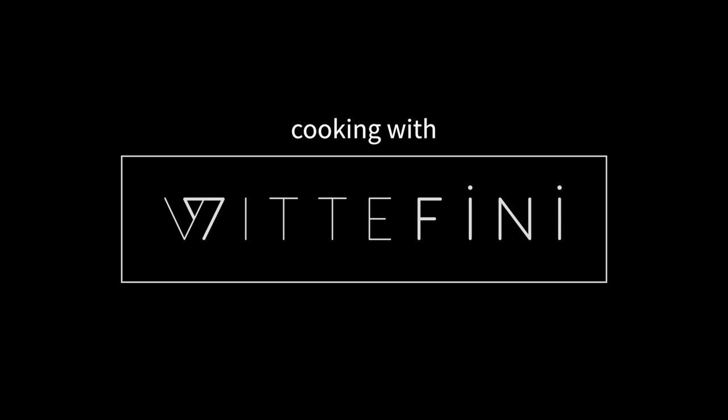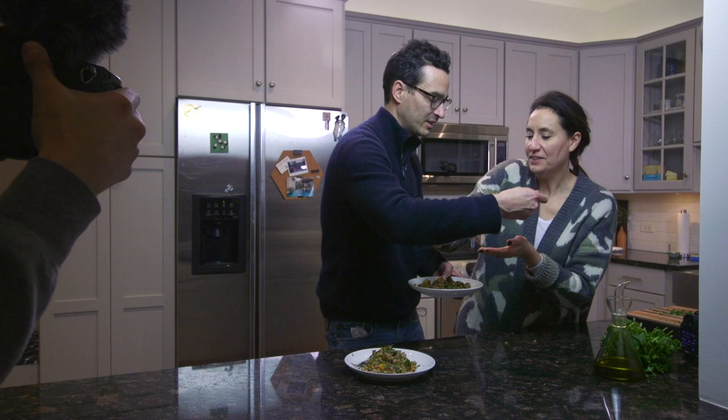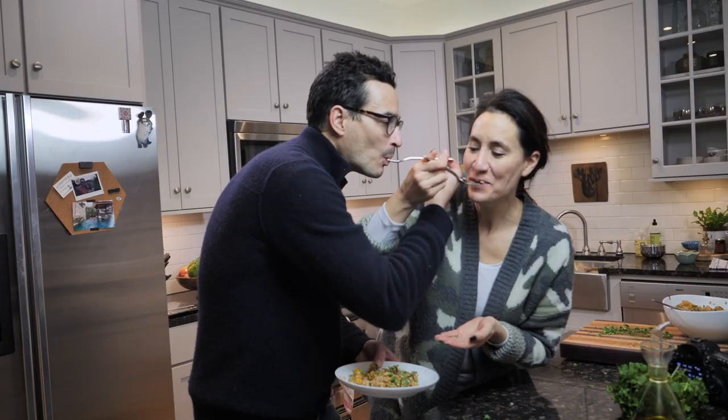So do the thing where you go like this. Go, keep going, go up, go up. Are you kidding me? Mmmmm.